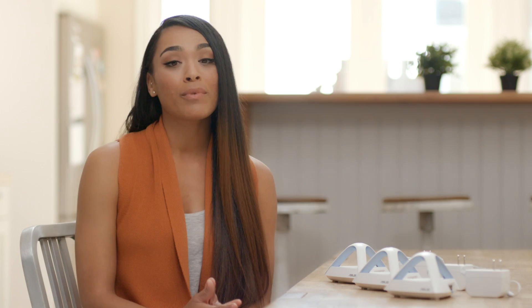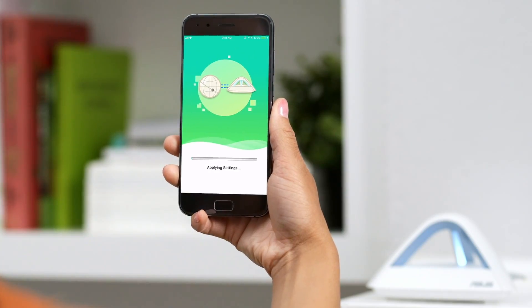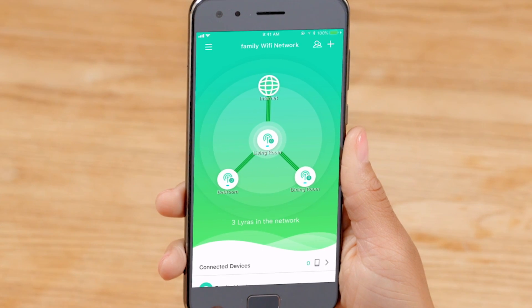Placing Wi-Fi nodes a few rooms away from each other is a good idea. Plug in your next Wi-Fi node and tell the app where it's located. The app will connect to your node and expand your Wi-Fi network. Test the Wi-Fi connection to make sure all your nodes have a strong signal.